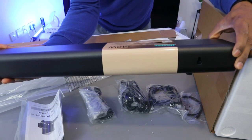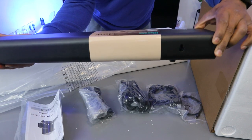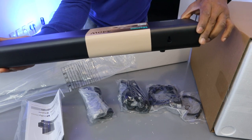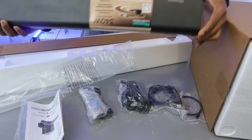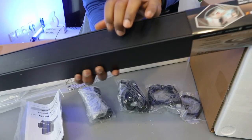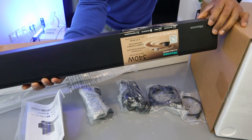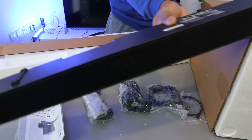AI equalizer mode for optimized sound enjoyment, simplicity in sound, Roku TV ready, EZ play, Bluetooth 5.0 multi-connection. The soundbar has a metal grille — this is the Hisense DTS 5.1 home theatre soundbar.